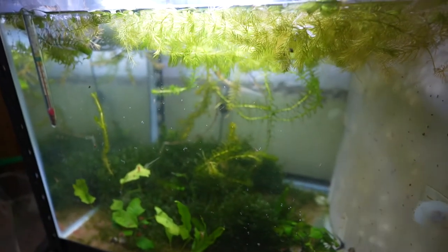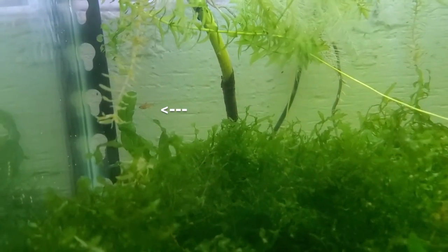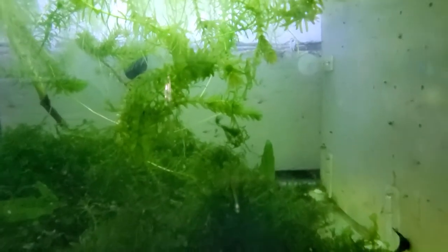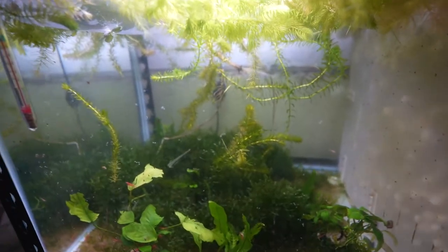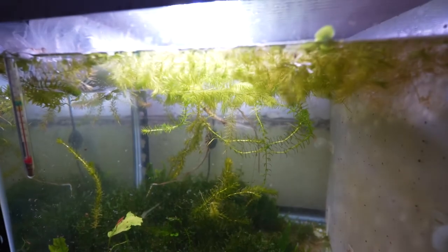Another crazy thing about this tank — before I had ember tetras in here. I got rid of them because I was moving and I didn't want to feed any fish in this little sump area, just the shrimp. But I came back to a whole bunch of babies that were in the sump out of nowhere. They just bred on their own and made a hell of a lot of babies. So if you ever want to breed ember tetras, just put them in a still water tank with a whole bunch of moss and plants and they'll eventually breed. They look awesome, I just didn't have enough space for them.